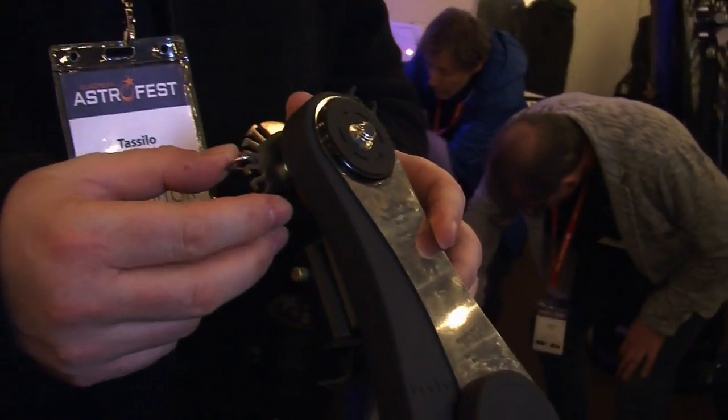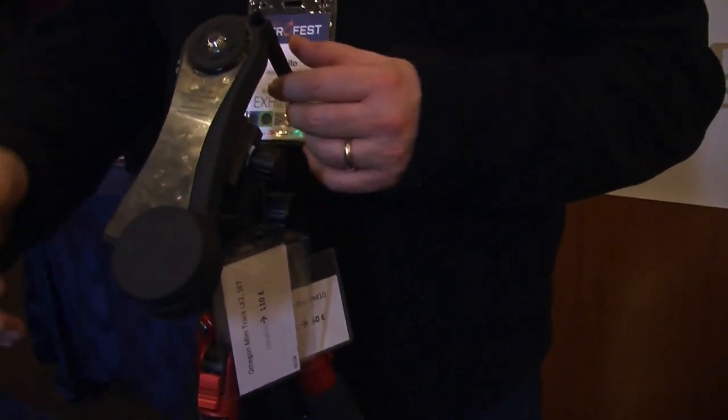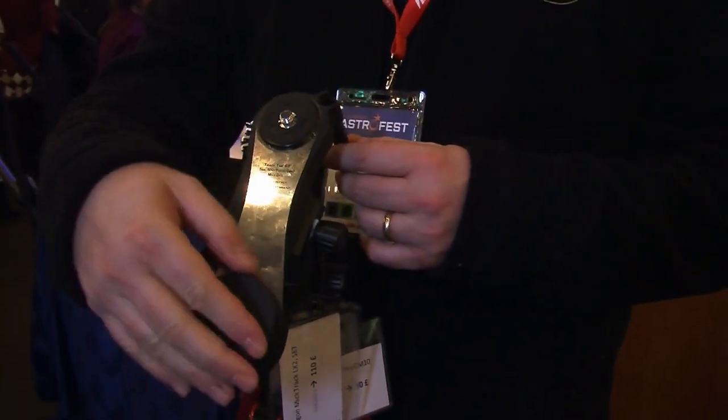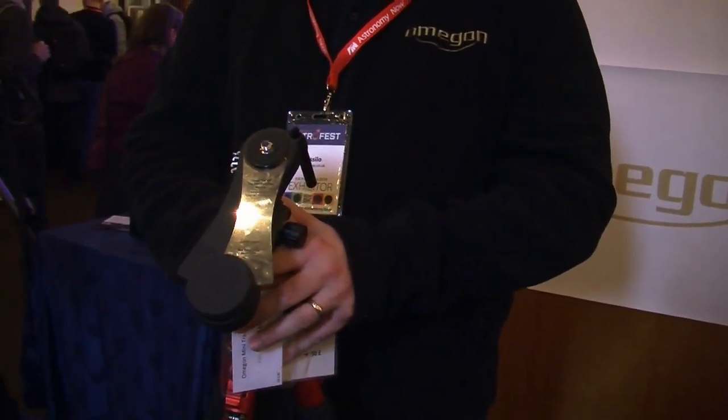It doesn't need any batteries or extra equipment — just another ball head and camera on top. For heavy setups you can adjust the tension so it doesn't slip. You have about 60 minutes of tracking time, and when that's over, it will remind you to wind it up again. This is a project made together with an amateur — it's not their invention. There was an old clockwork mechanism mount historically, and Italian astronomer Christian Fantinazzi brought it into the 21st century with custom-made versions for many years, before approaching Omegon for serial production.